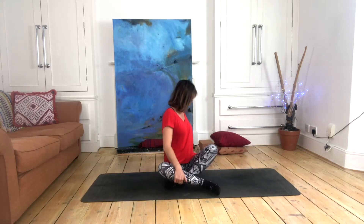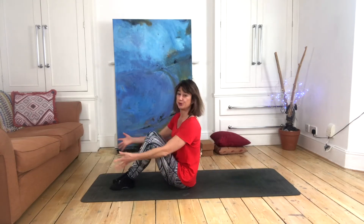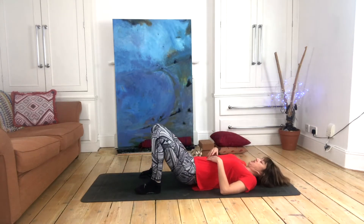This video explains the pose 'Cat Pulling Its Tail' in yin yoga. It's quite a complicated pose with a lot going on in the stretch. We're going to try to unravel it to see which might be the best way to approach it for yourself. A belt or strap, a scarf, some yoga blocks, and maybe some cushions might be of benefit.